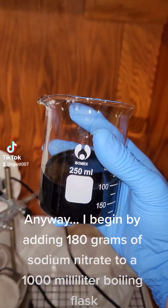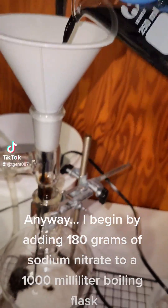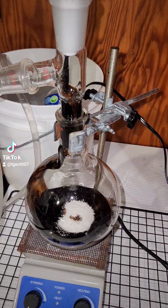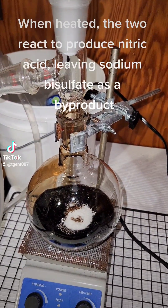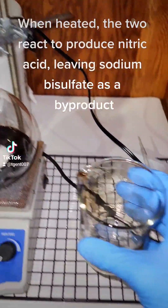I begin by adding 180 grams of sodium nitrate to a 1000 milliliter boiling flask. Sodium nitrate is a salt used in meat curing. I then add 110 grams of concentrated sulfuric acid drain cleaner. When heated, the two react to produce nitric acid, leaving sodium bisulfate as a byproduct.